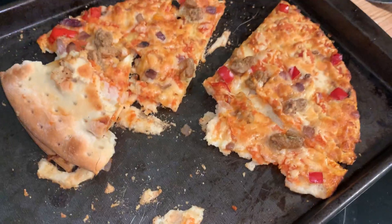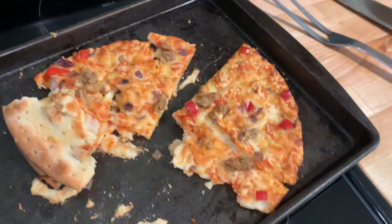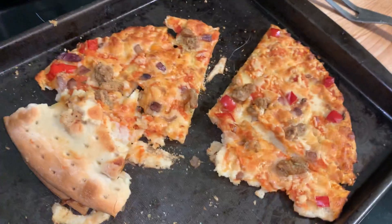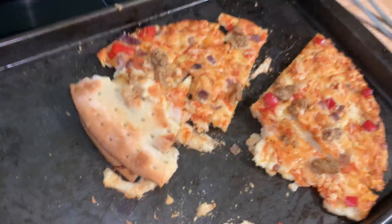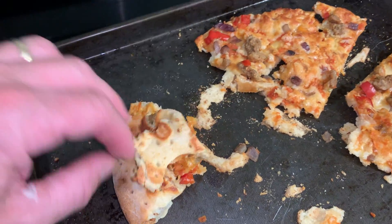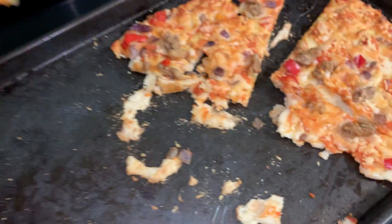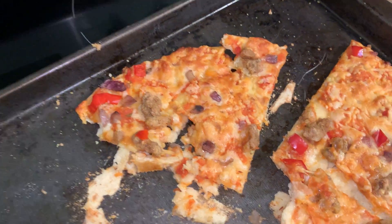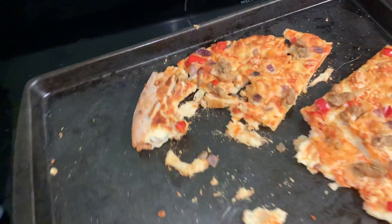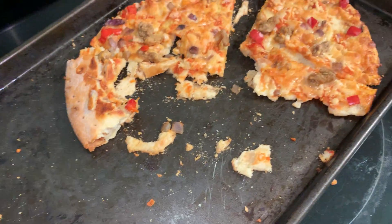If a real pizza is what you're after, go get a pizza. But if you're trying to have pizza on the sly — like at work, or if you can't take gluten — that's a good option. For me, I won't get this one again unless I become gluten intolerant. Four bucks is too much for me when I can get a Red Baron for five.